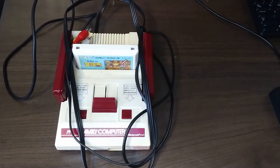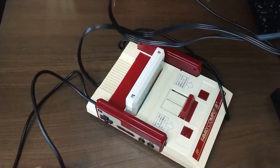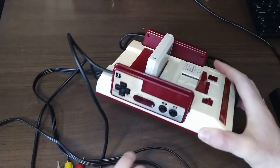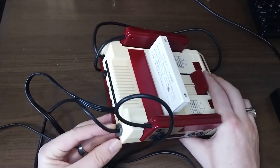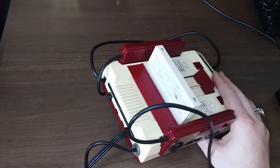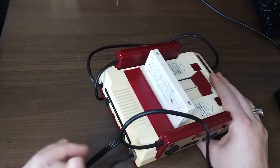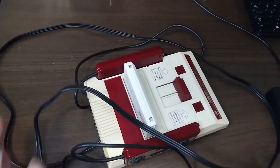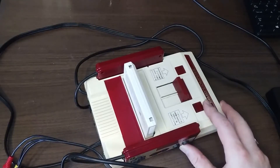First things first — we have a Nintendo Famicom we're looking to modify. Got this off Facebook Marketplace for $20 with a few other things. It didn't have any AV cables, and somebody had previously attempted to start the AV mod but were unsuccessful. It was sold as not working. I was able to redo the mod and get it working, but I only had the AV cables coming out the back like a long pigtail, which obviously does not look good and makes it hard to use as a display piece.